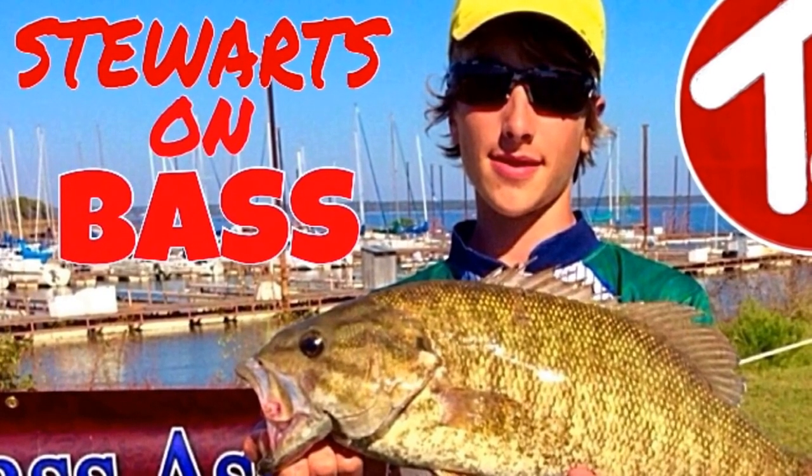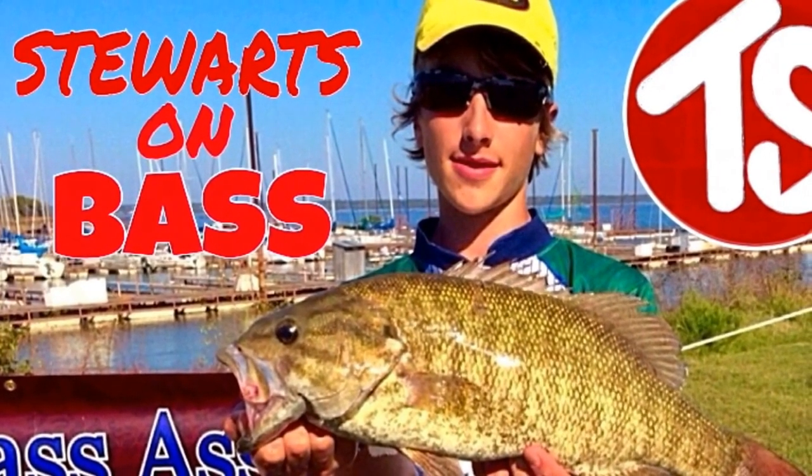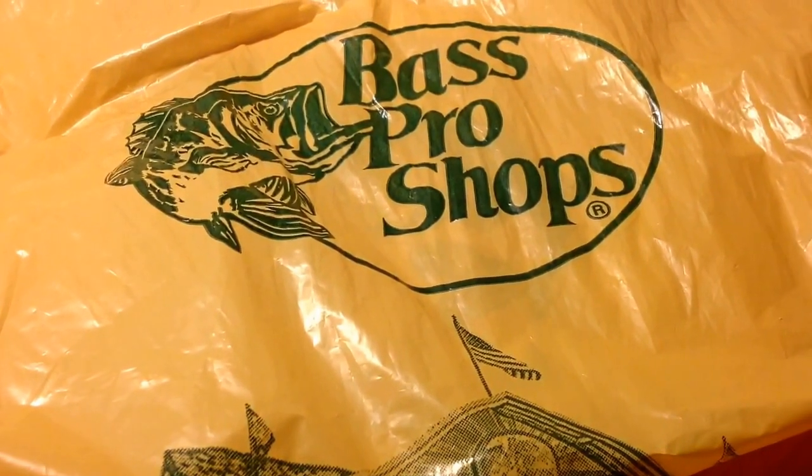Hey YouTube, Troy Stewart here. This is my second video for this channel — surprisingly enough, it's another unboxing, sort of un-bagging video to be specific. I just went to Bass Pro and they're supposed to be having their new spring sale, but I didn't really read through the magazine they sent out and didn't realize it started next weekend, not this weekend. But I still managed to spend a bunch of money.